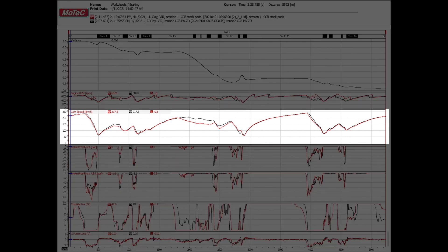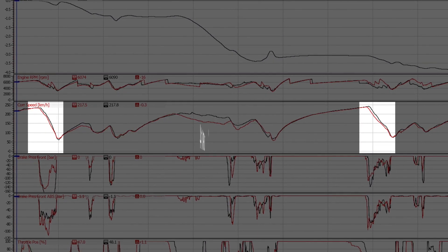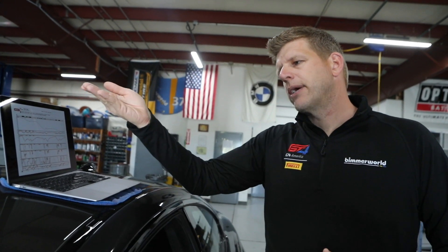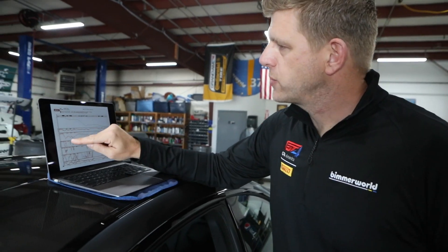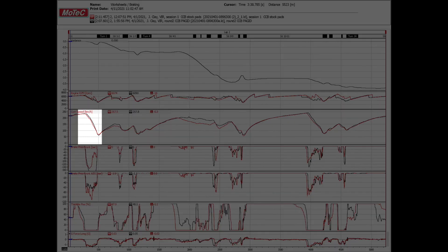Wheel speed shows up clearly in braking. At VIR, I'm specifically working on two braking zones: Turn 1 and Turn 14. In the wheel speed trace, we're looking at the rate of deceleration — how hard am I braking? The steeper that line, the harder I'm braking, and the more I'm getting out of my brake system.